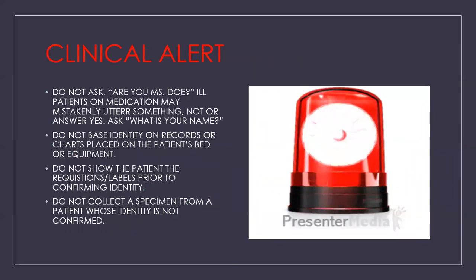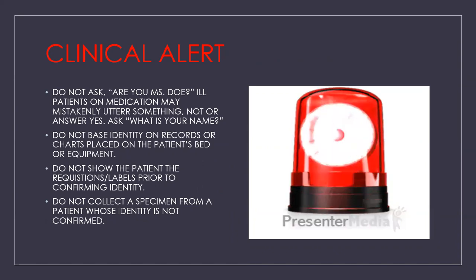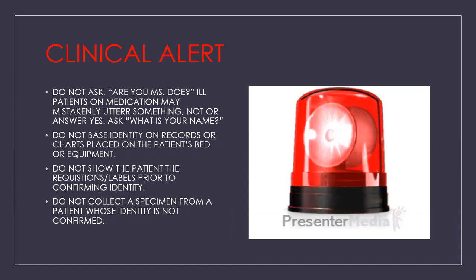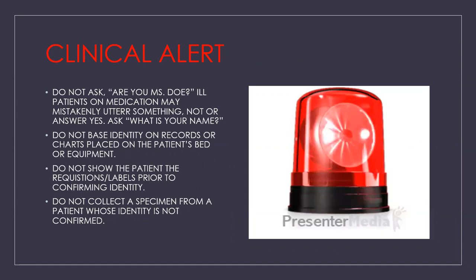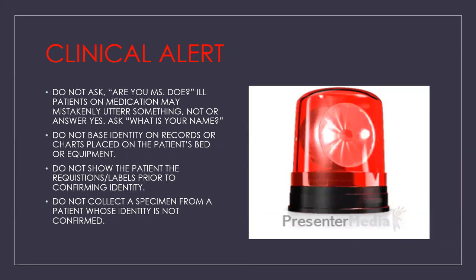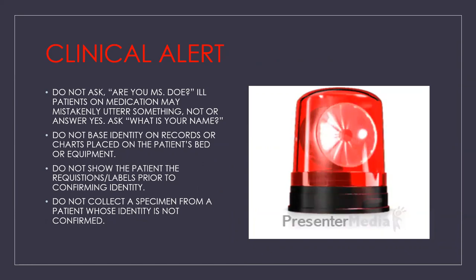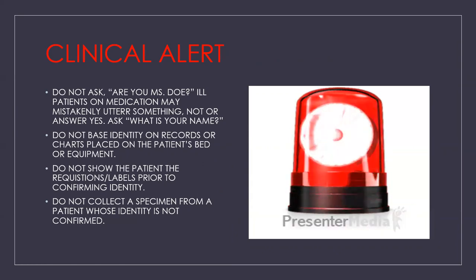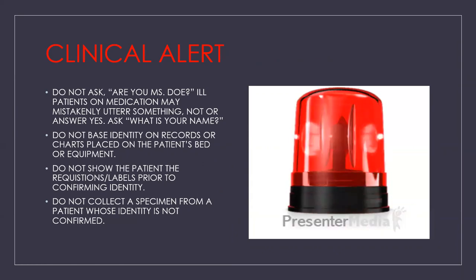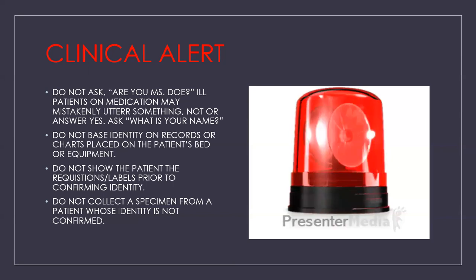Clinical alert: do not ask 'are you Miss Jones?' — ill patients on medication may mistakenly answer yes. Instead, ask 'what is your name?' Do not base identity on records or charts placed on the patient's bed or equipment. Do not show the patient the requisition or labels prior to confirming identity. And do not collect a specimen from a patient whose identity is not confirmed.